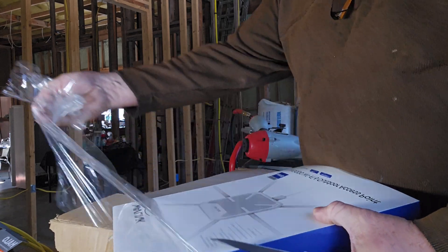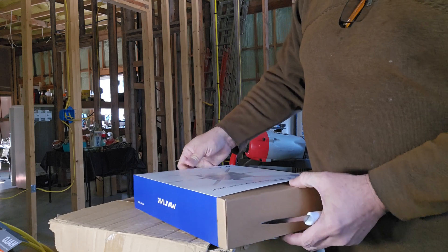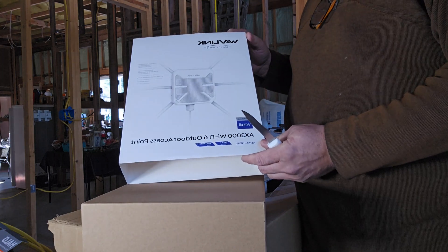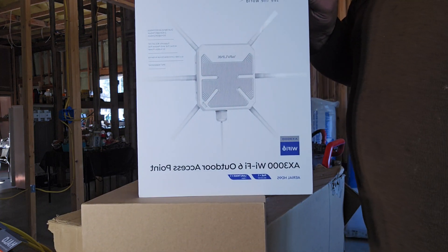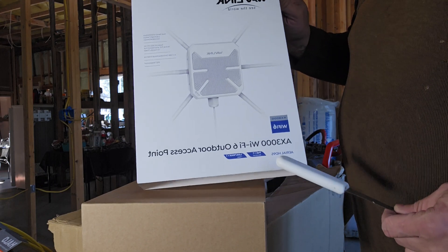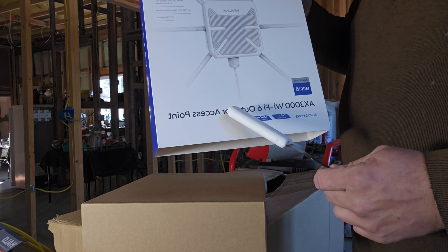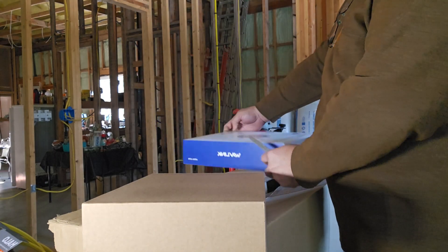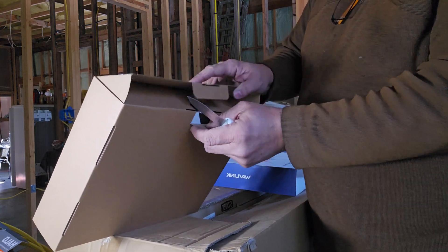Let's see exactly what comes inside when you guys order one of these. Before they're gone — go to the link in the description below where you can find this. That link is only for you guys, Washington Homestead subscribers — you can use it to buy your AX3000 Wi-Fi 6 outdoor access point. Go in there, grab yours — it's very very nice to have a good one.